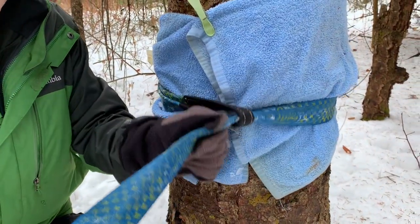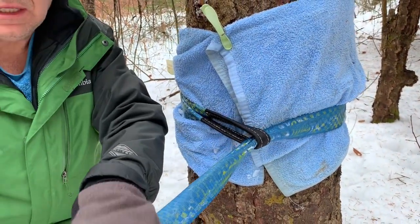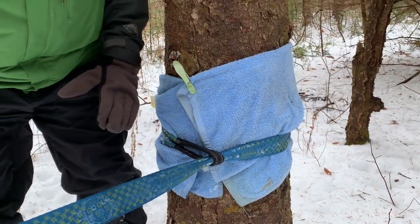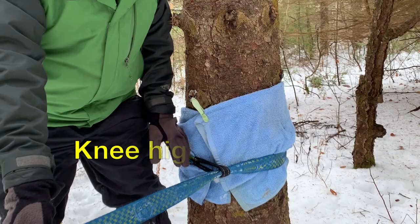It's just a U-band, basically. And I mount it high enough that it won't touch the ground when I'm standing on it. And for me, that's about knee high.